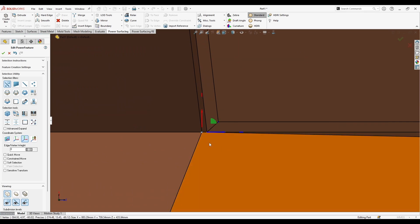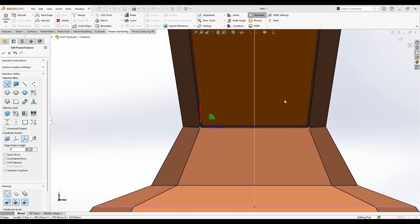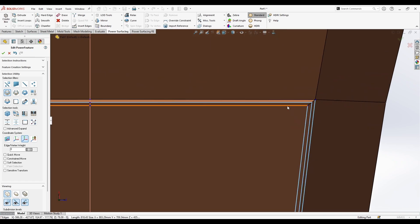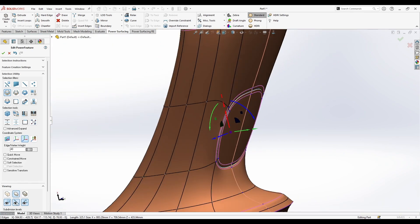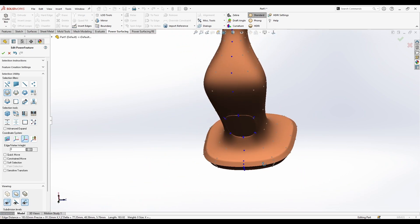I'll make some adjustments at the bottom and crease these three edges. Then selecting the middle edge, I'll go inside a little — and you can see this nice cut-out result.